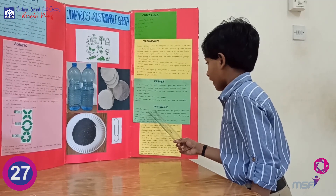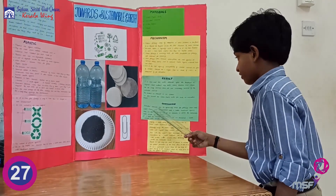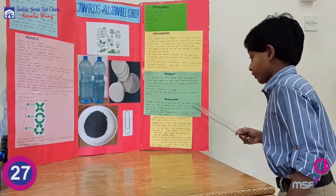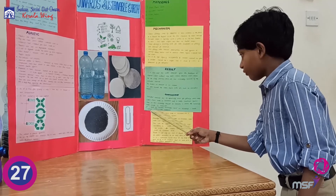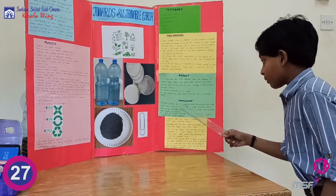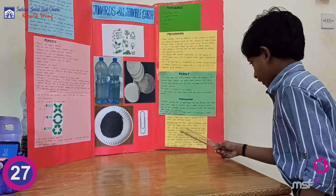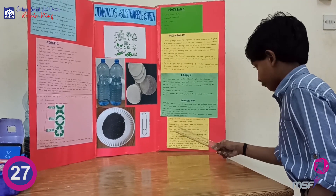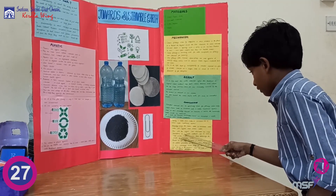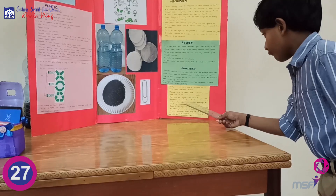In conclusion, activated charcoal can be effectively used for filtering waste water. A waste plastic bottle is converted into a water treatment system. As part of the Towards Sustainable Earth project, we convert waste materials into useful mediums. With this project, we have illustrated how simple innovations using waste materials can be made usable.